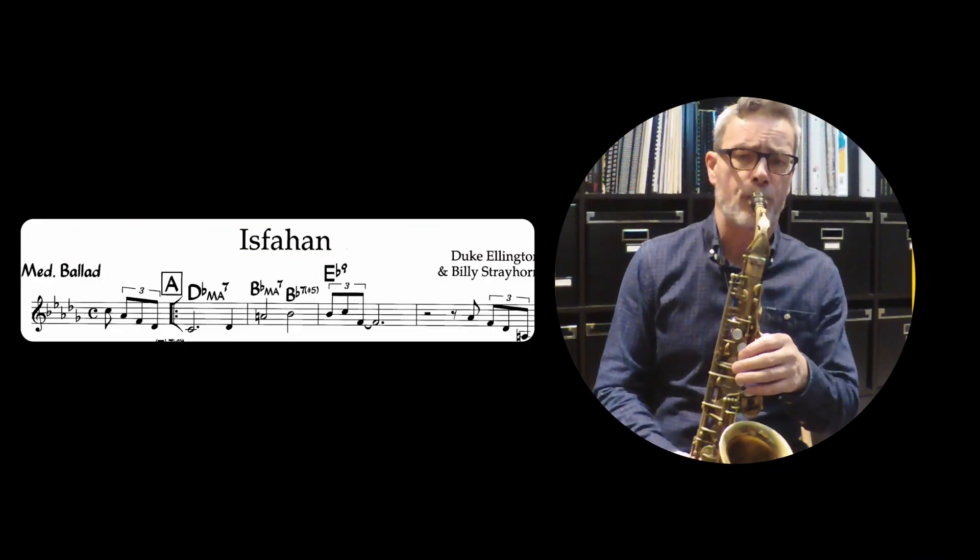I'm going to play the second half of the melody and do my best to capture that elusive quality for which Hodges was justifiably famous.